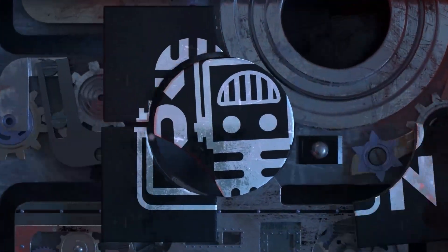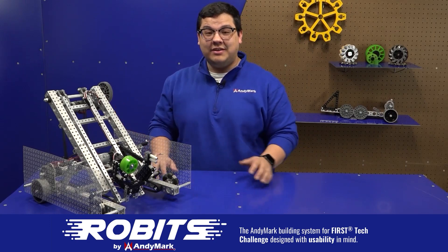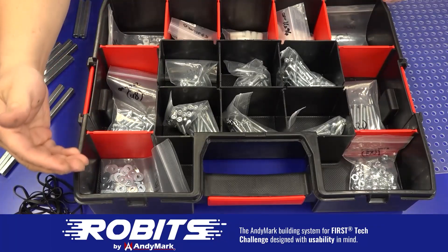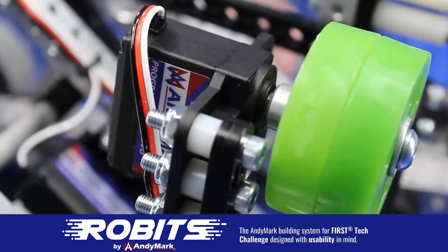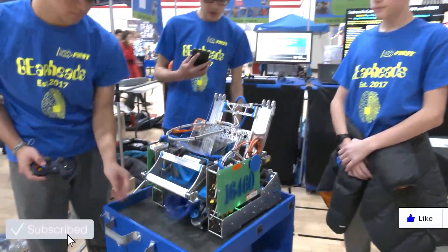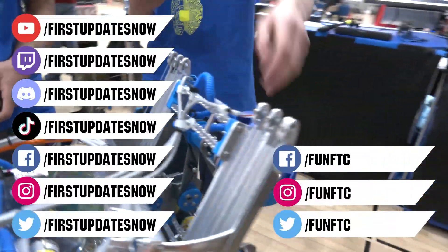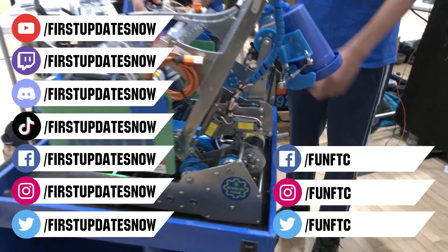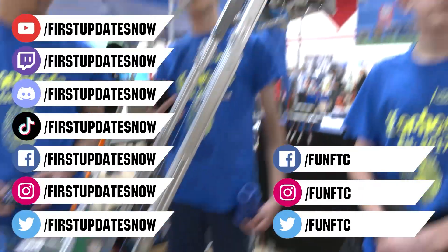This video on First Updates Now is made possible by viewers like you and also the following sponsors. The new Robits system by Animark can reduce complexity and enable robust builds. Parts align to a common 1.5-inch grid. Head on over to Animark.com/Robits to learn more and order today. Don't forget to like, subscribe, and ring the bell. Watch live shows at Twitch.tv/FirstUpdatesNow and join our Discord at discord.gg/FirstUpdatesNow. Check out Fun FTC and First Updates Now on Facebook, Instagram, TikTok, and Twitter.